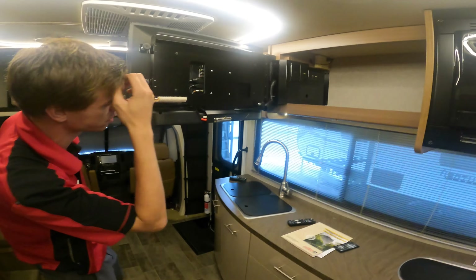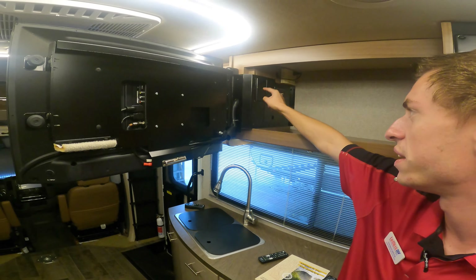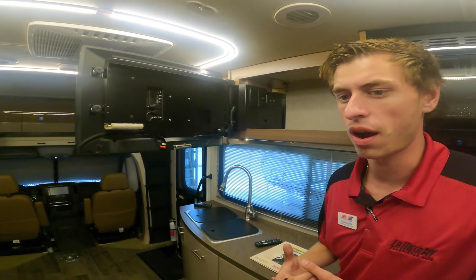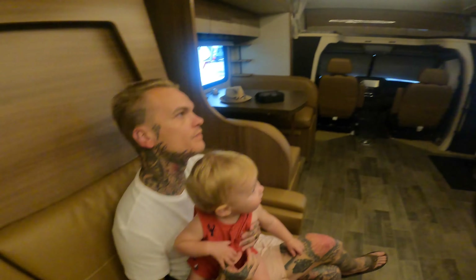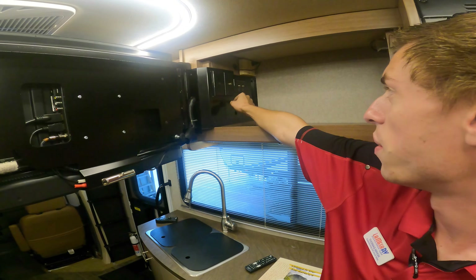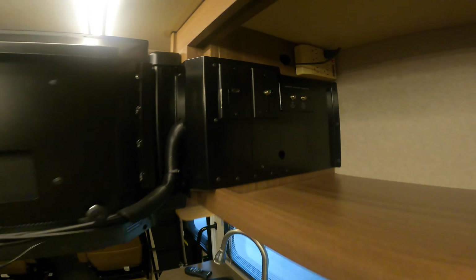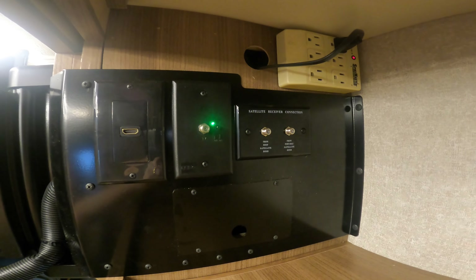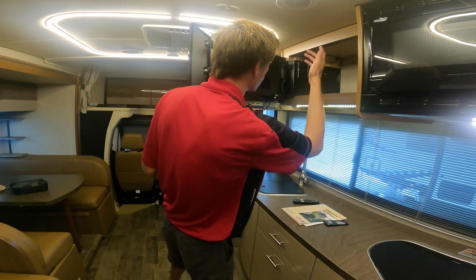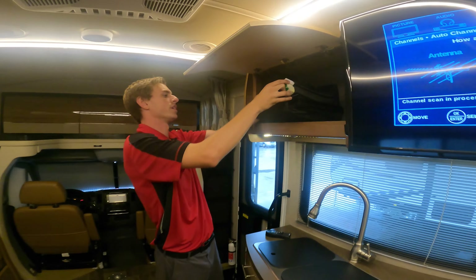To scan for channels, just hit menu, go to channels, and then auto channel search — choose antenna and it'll scan for anything in the area. There's an access panel up here that pops out and gives you good access behind the TV; pop it out and put your Roku in. Or plug your Roku or Apple TV into the HDMI input here instead. If you're ever plugged into cable at an RV park, you do need to turn off the antenna — there's a small black button here. Press it to turn off the green light: green light off means you're ready for cable; green light on means you're watching antenna TV. If you're using a Fire Stick or Apple TV, it doesn't matter either way.